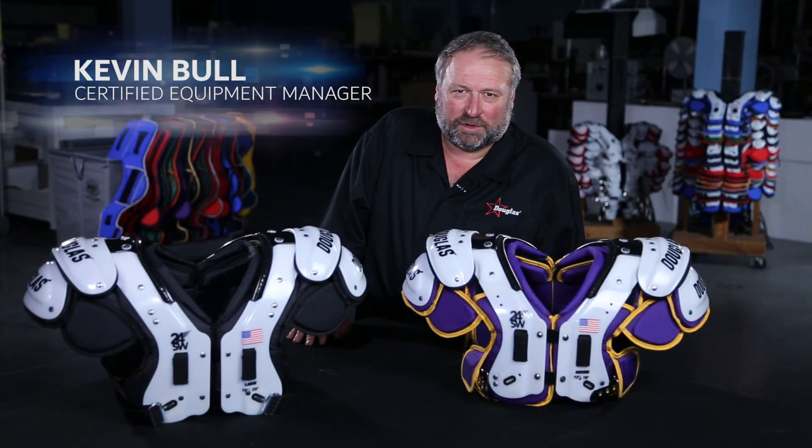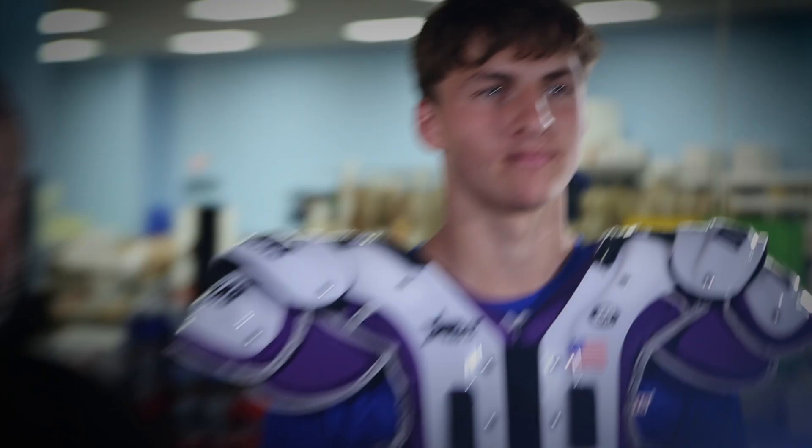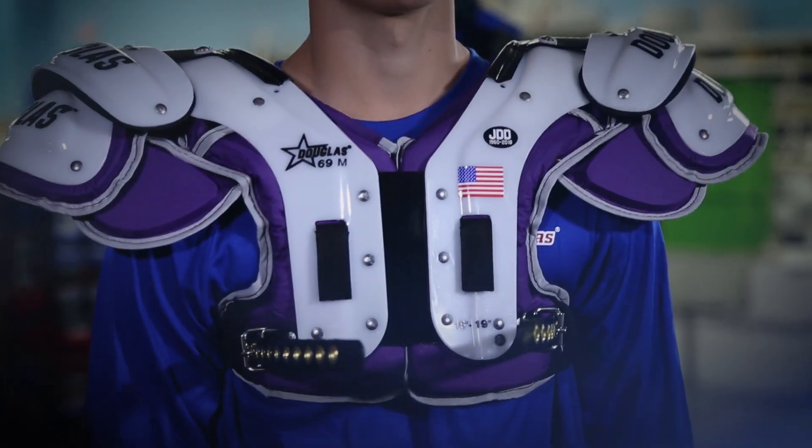Hi, my name is Kevin Bull. I work with Douglas Pads & Sports. Douglas for the last 32 years has believed in an air management system that requires three parts: a load spreader, a shock absorber, and the dispersion of the energy. The whole key is the dispersion of energy — you don't want energy transferred to the athlete.